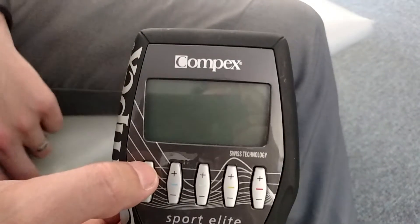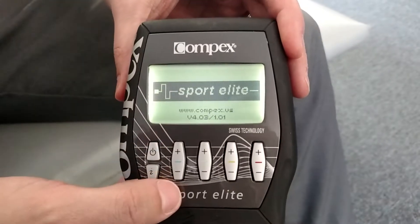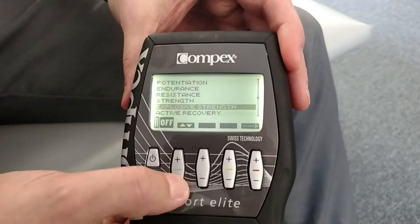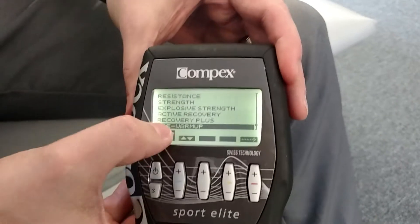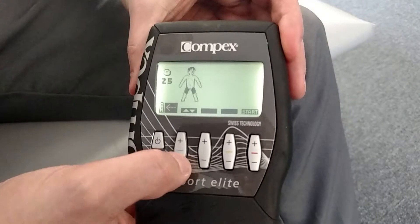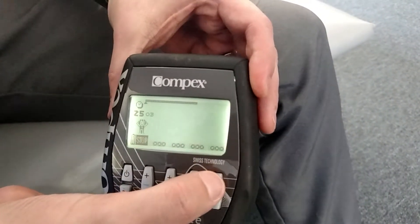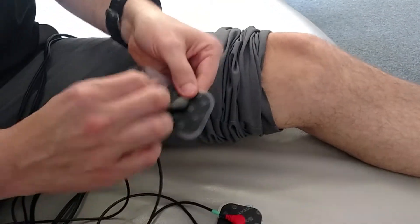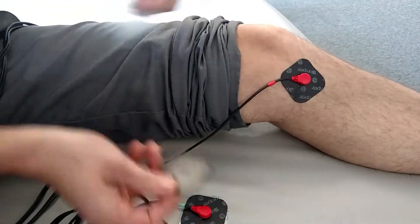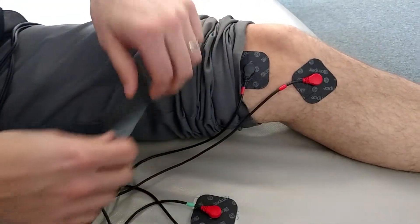Warm up on the MCL to get blood flow in there to help the stem cells. Hit the power button, scroll down, pre-warm up, hit this button to load it, move this down to the knees, get the pad set up — black and red placement doesn't matter with pre-warm-up.